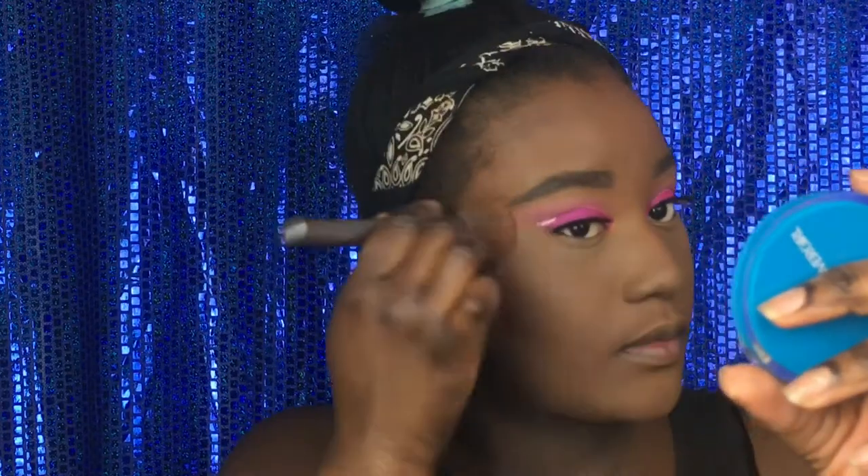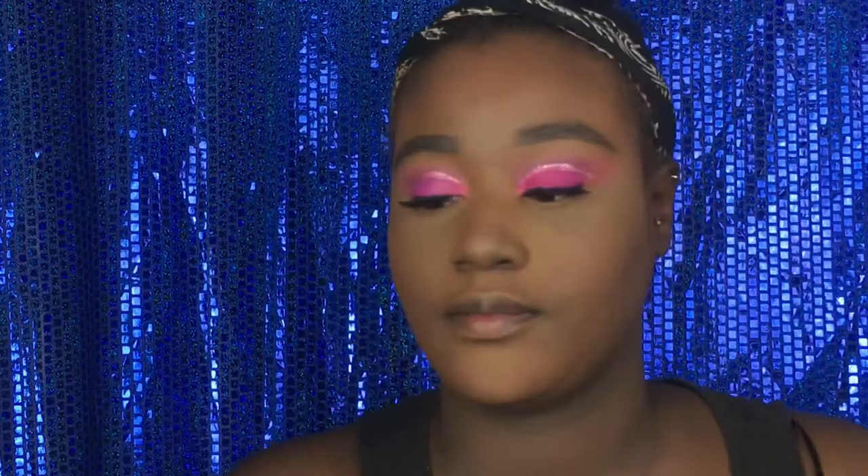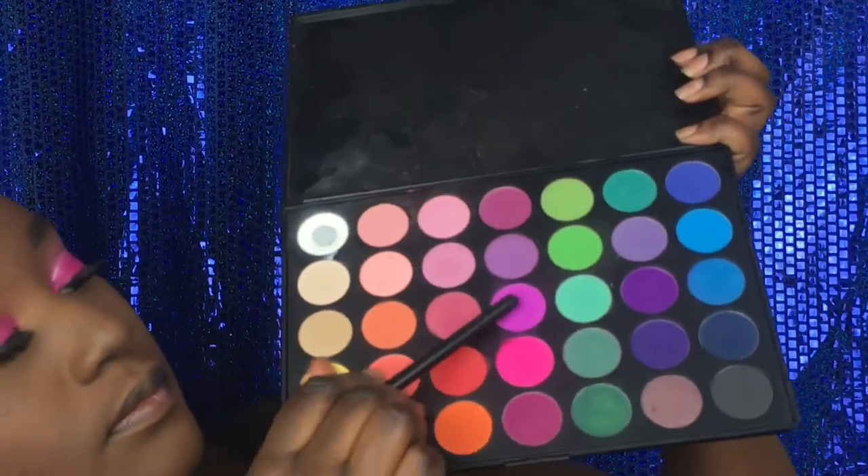I applied the foundation off camera because I recorded a tutorial yesterday and the video was 53 minutes long, and I cut it down and it only went down to 38 minutes. So I just did my foundation and my eyebrows off camera, because we don't need a full hour-long video on how to do some eyeshadow.